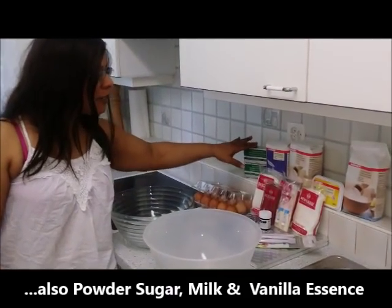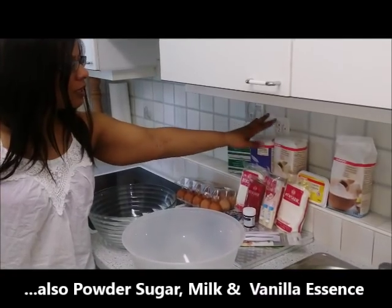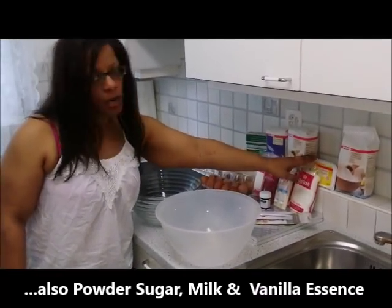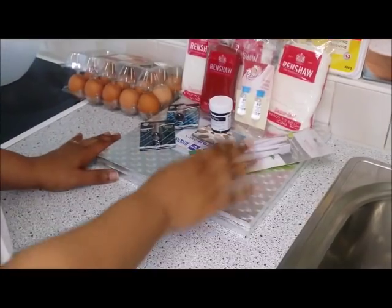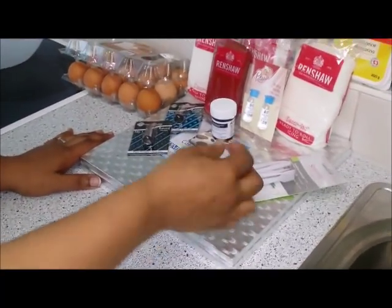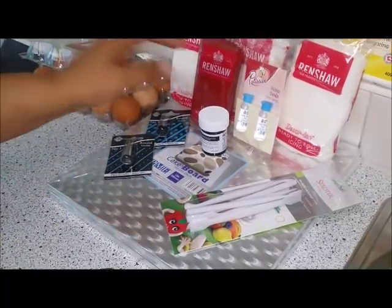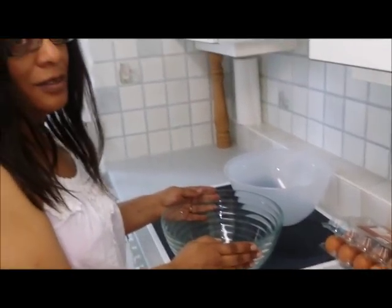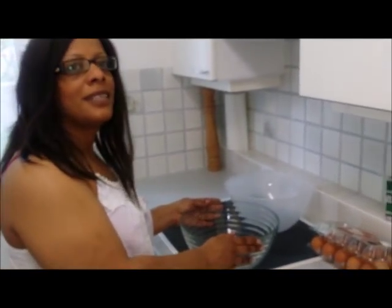I'm using butter for the sponge, sugar, flour, eggs, maybe some margarine, these tools to create all the little decorations, black icing, my mixing bowls, and I'll be using my hand to whisk the cakes and putting the cake together.